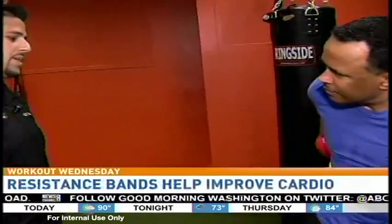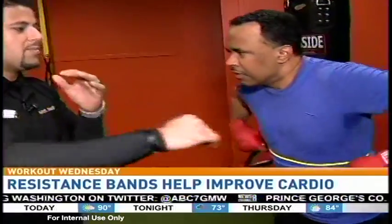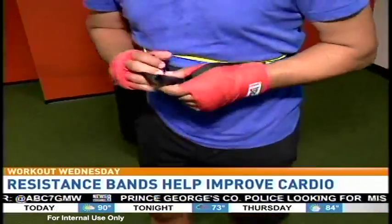And what's the benefit of this? So you're going to basically be throwing those punches just like you were before with the one-two, but now you're going to have a little bit more resistance. So you get more speed, more power when you're throwing those punches.